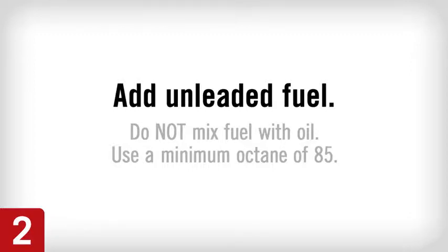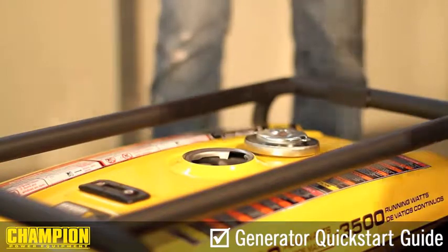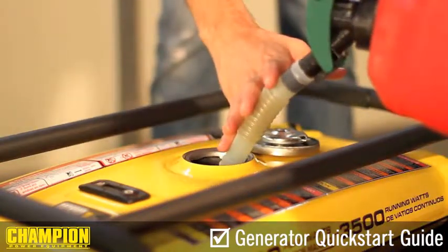Step 2. Add fuel to your generator. Remove the fuel cap. Slowly add fuel to your tank. Allow approximately one-quarter inch of space for fuel expansion.